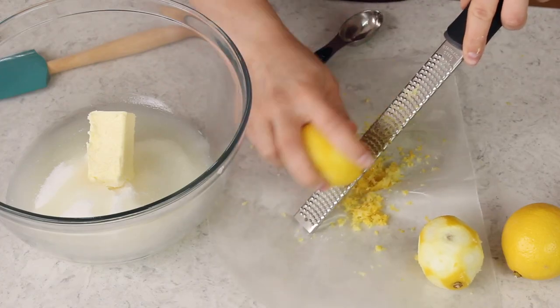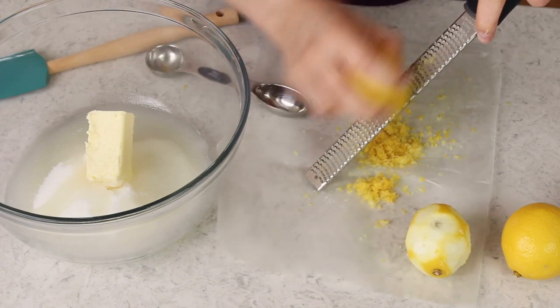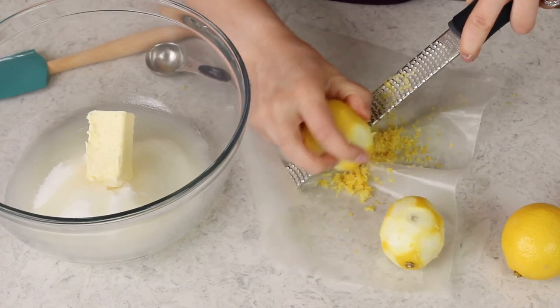I'm always so jealous of people who can grow lemon trees on their property — we don't have the climate for that here, not unless I want to bring the plant inside during the winter. When I was pregnant with Luke we filmed like four lemon videos in a row because I heard that the smell of lemon was good for morning sickness. It completely backfired — I could not stand the smell of lemon until about a month ago. It was awful.